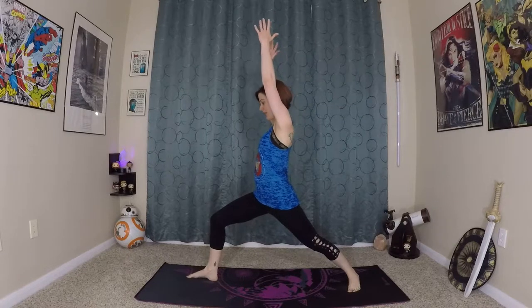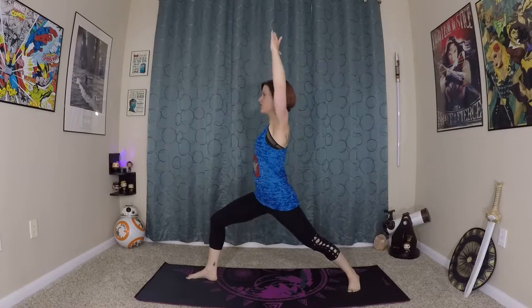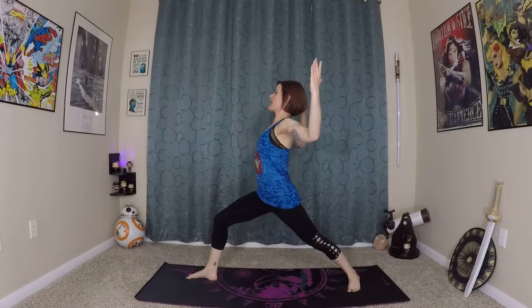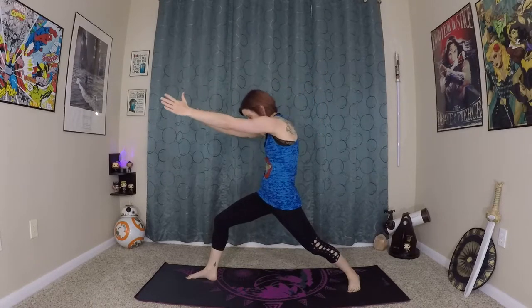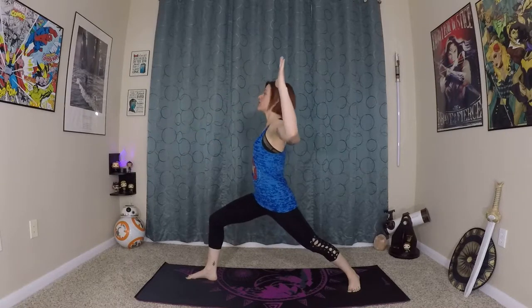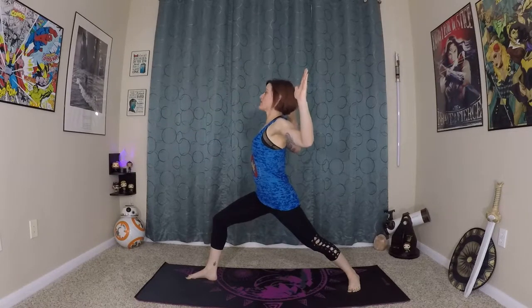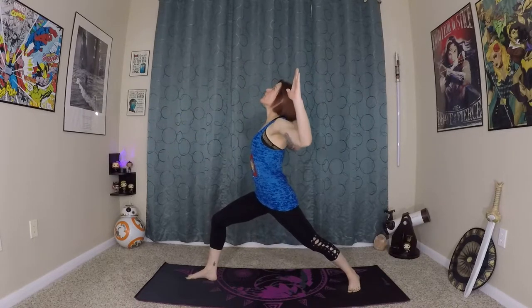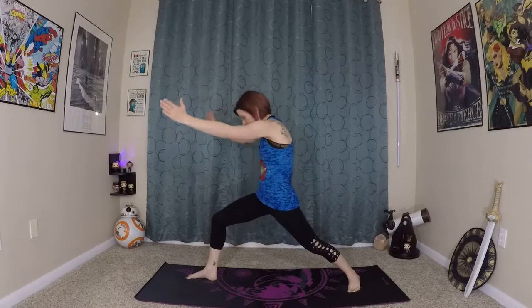Then twist with your upper body to face forward — awesome, good job. From here we'll do some goddess arms, bending 90 degrees in the elbows. Inhale here, mini back bend stretch. Exhale, folding forward a little. Inhale here, back to your goddess arms. Exhale, stretch the upper back. Inhale, and exhale.